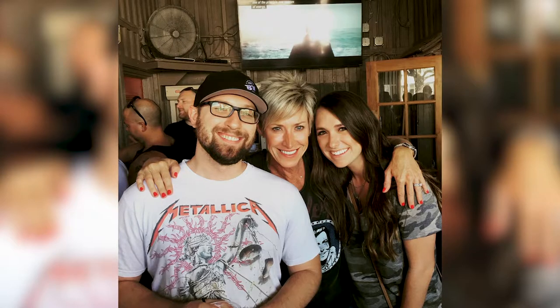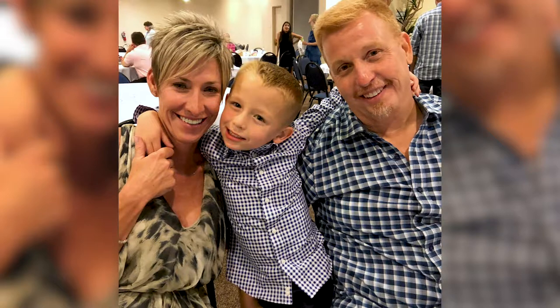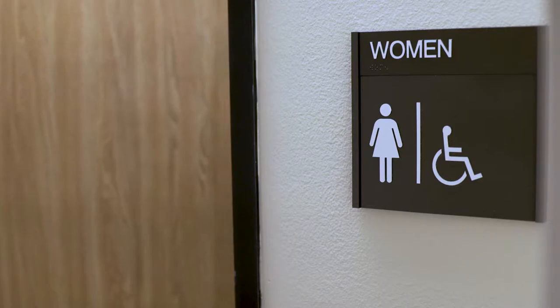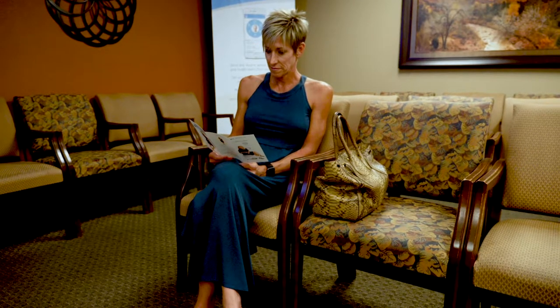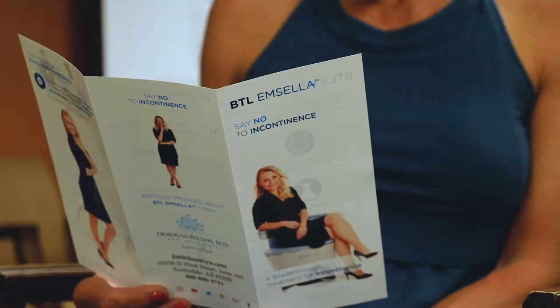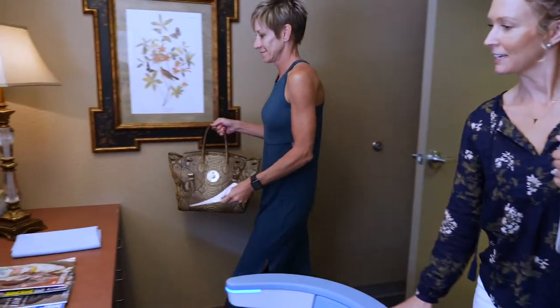I'm Susie. I'm 48 years old and I have three children. Since the birth of my son six years ago, my incontinence has gotten worse to the point that I couldn't sleep through the night. I was always looking for a restroom — any time I left the house, I made sure I knew where the restroom was at any social event. It just really interfered with life. A friend told me about Emsella and I went and visited Dr. Wilson for a consultation.